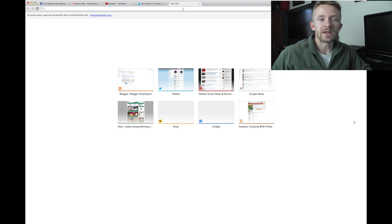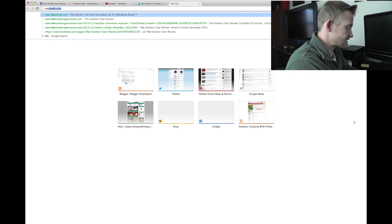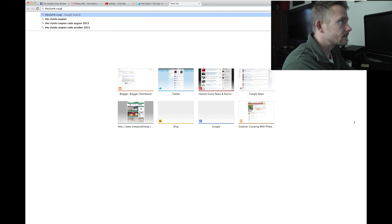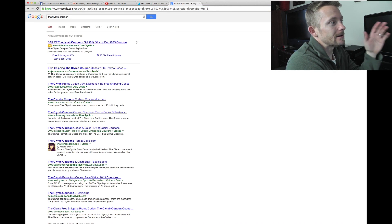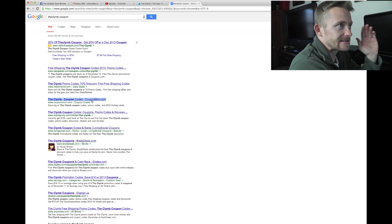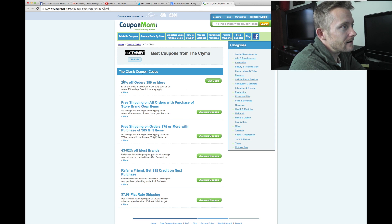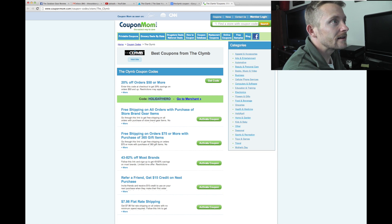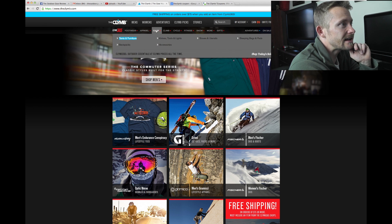One final thing we can do is go searching for a coupon and see what we can find. If we can save additional money, more power to us. I really hate going through these coupon sites — it's like pop-up city, I just can't stand that stuff. Here is 20% off orders of $50 or more — let's go ahead and get the code. Holiday Hero. Let's go back to theclymb, go back to the camp section, and look at sleeping bags to see what we can find.